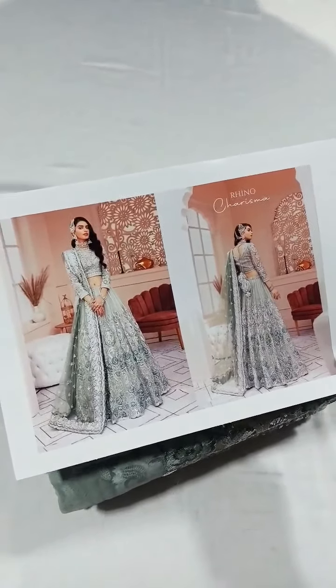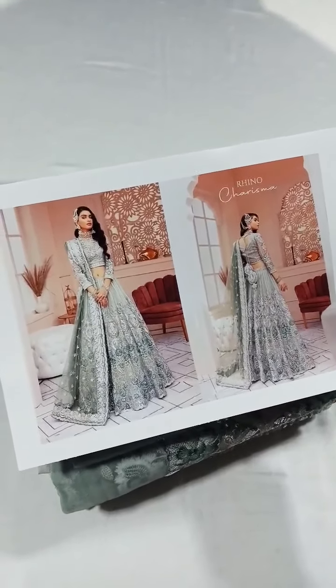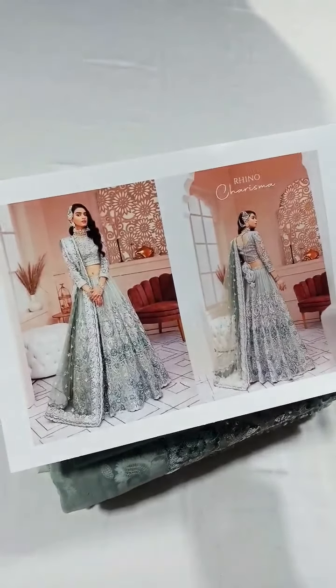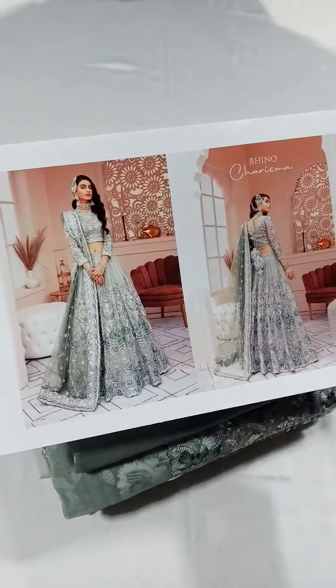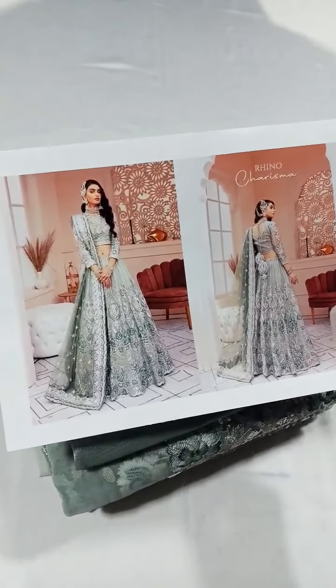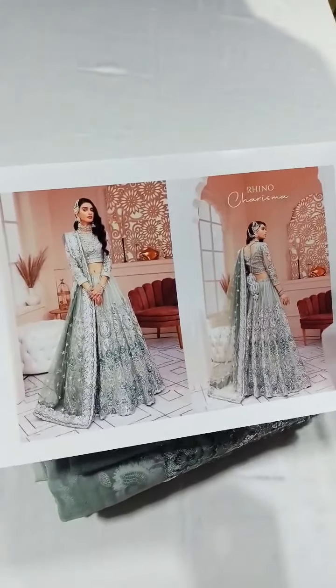This is a master king copy and it is a very beautiful thing. I think you should consider it for your next wedding function. This is the model picture and the actual price is 25k. This is a very unique and nominal price — we have a master king copy offer here.